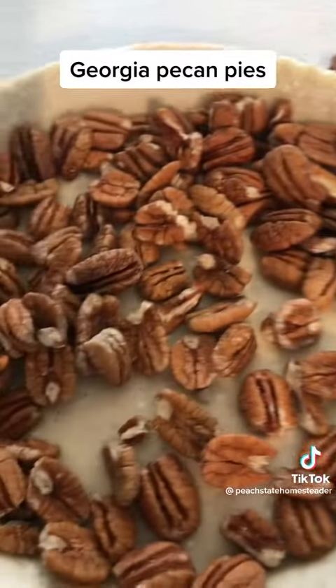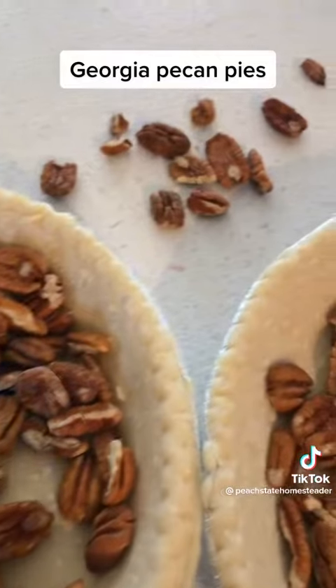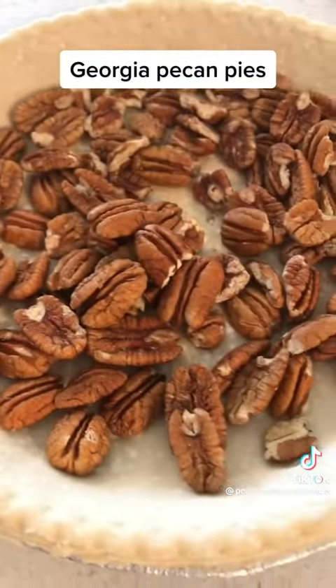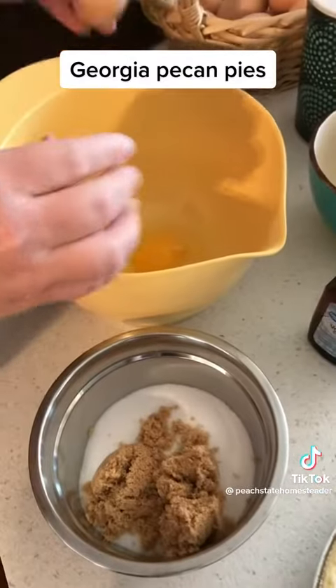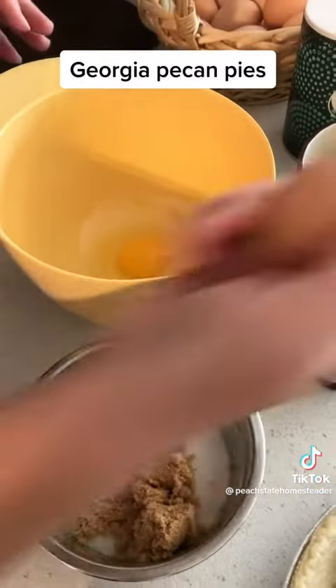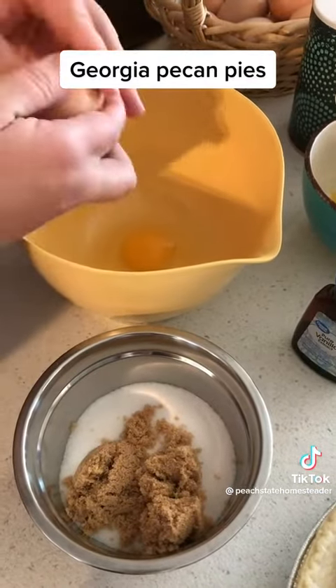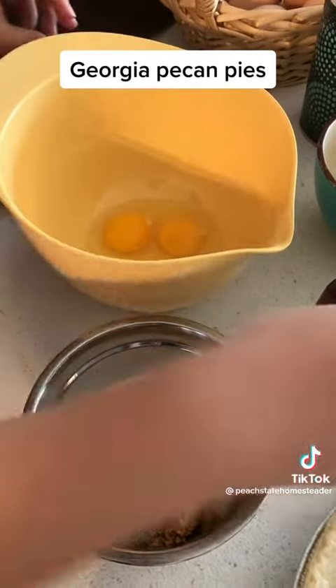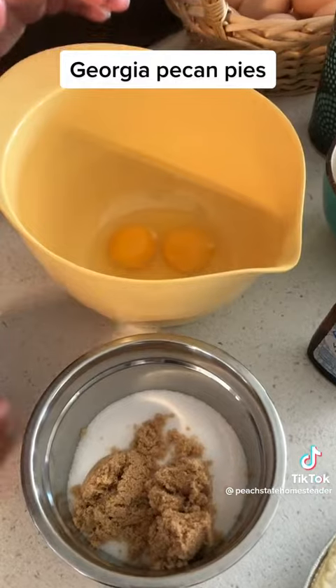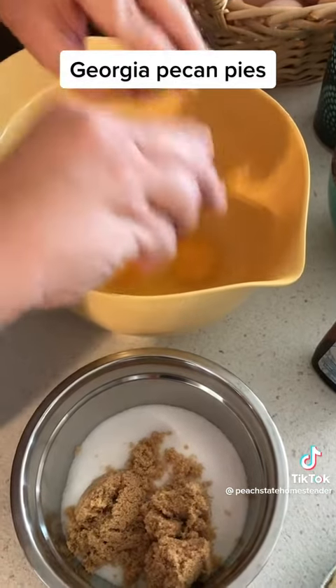I'm going to lay out just a few handfuls of pecans, just cover the bottom of those two pie crusts with pecans. I'm actually making two because I have a family member that will be having surgery in the next few days and I want the caregiver to not have to worry about dinner or dessert. So I'm going to be making a few casseroles, maybe a chicken pot pie and pecan pie.